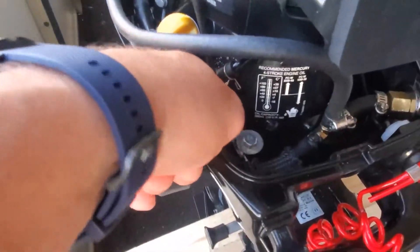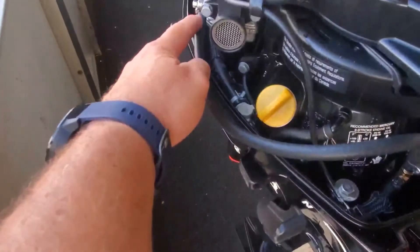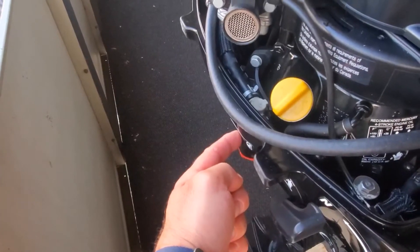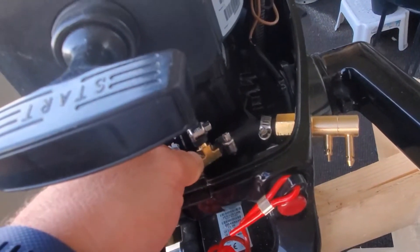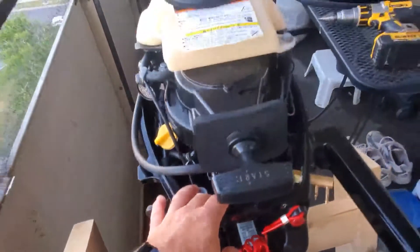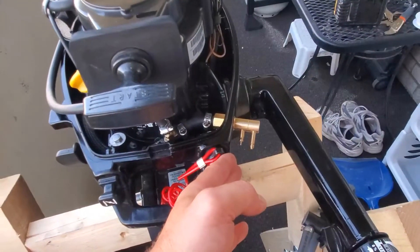This line originally went to the carburetor right here. I have disconnected it from the carburetor — obviously you have to close the gas tap first. I installed a T-splitter, so basically if I want to use the original tank I can still use it, but I can also hook it up onto the exterior tank.